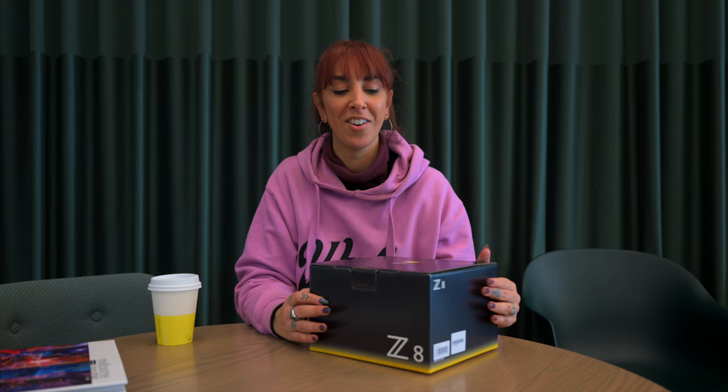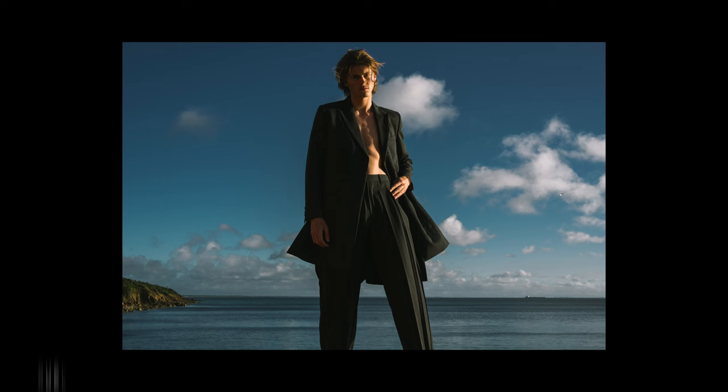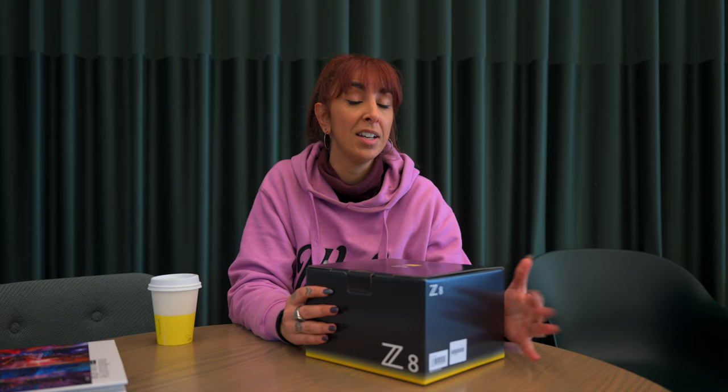I'm going to be unboxing the new Nikon Z8, which I'm really excited about. I'm just about to go on tour with Ruel to the United States. We just came off the Australian tour and now we're going into America. So I'm really excited to see what this baby looks and feels like.